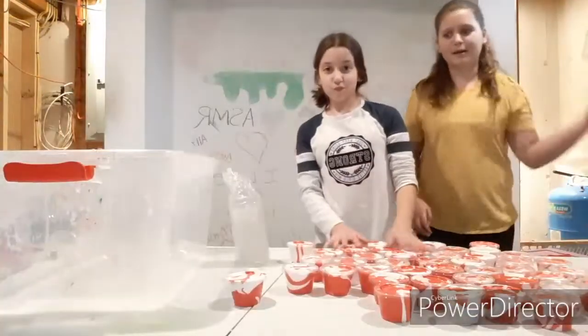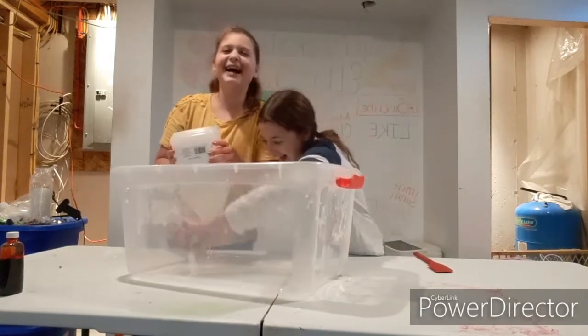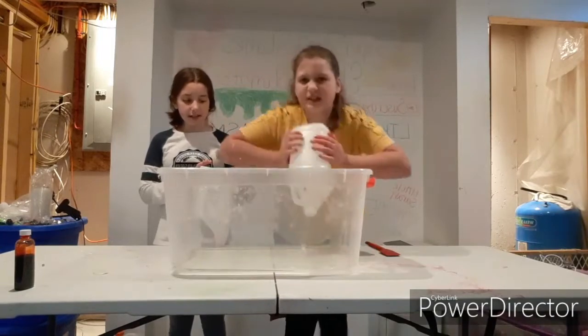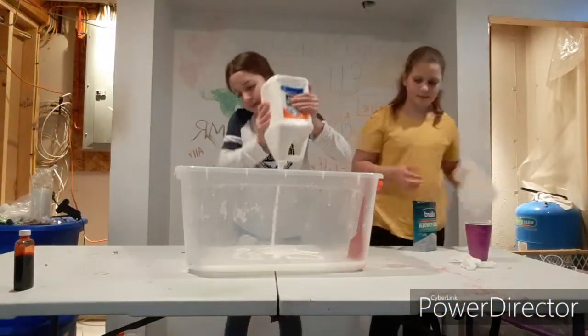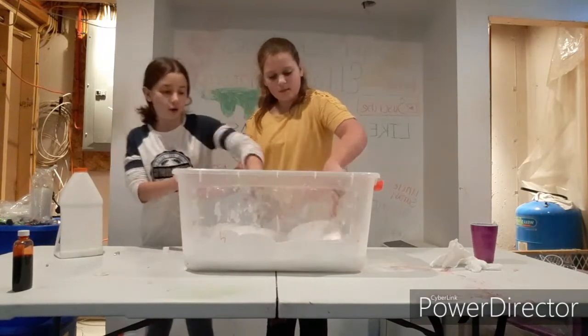Now we're gonna take a break — intermission! Okay, so we are making thick slime now, making Santa's milk slime. This is chocolate chip cookie scent — it literally smells like the best scent in the whole entire world.